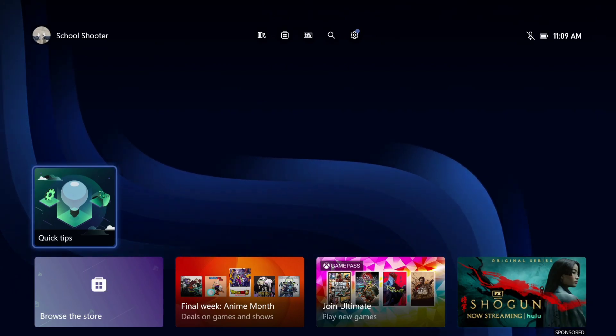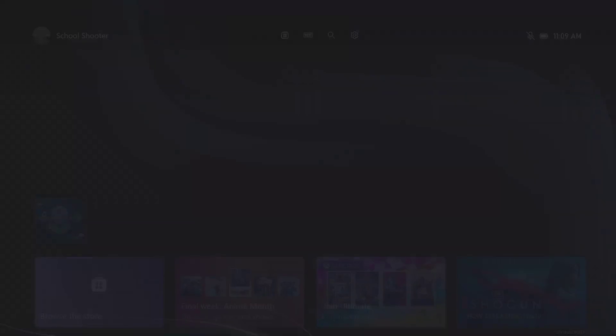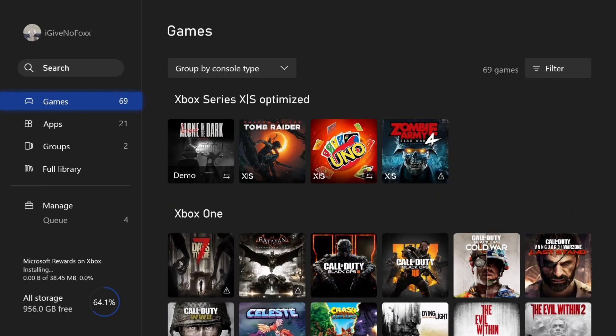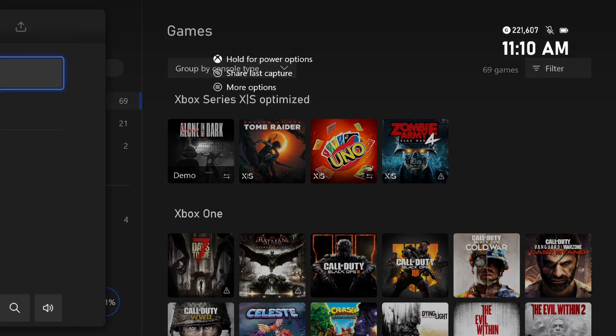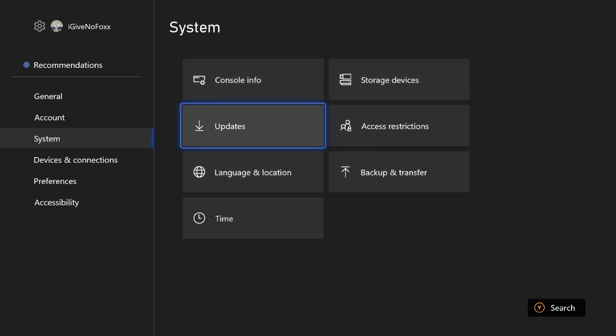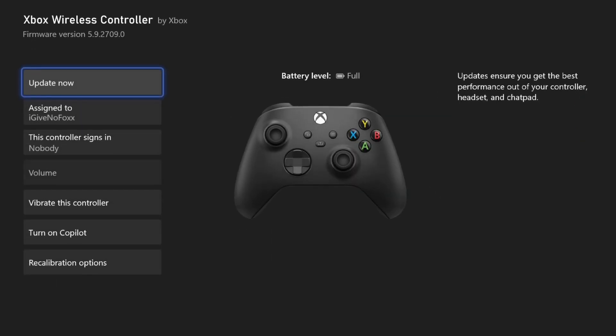Okay so before we get started I need to go to the store and install the movie app — apparently when you watch a Blu-ray you need it. I didn't even check if the controller needed an update — I thought it would do it automatically. I found the update — update needed. Keep the controller motionless and turned on. Oh god it's going slow — hard to stand still, every time I move my whole bed shakes. This is the slowest controller update ever.